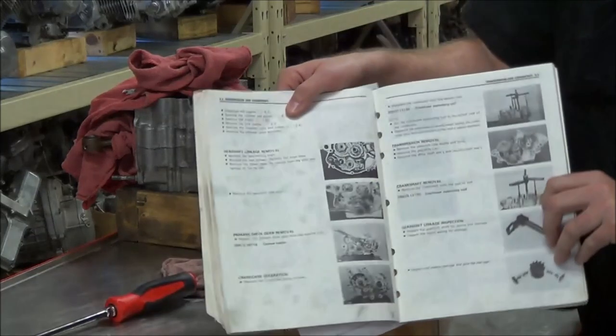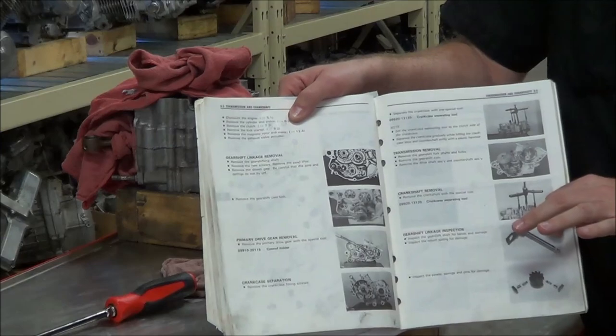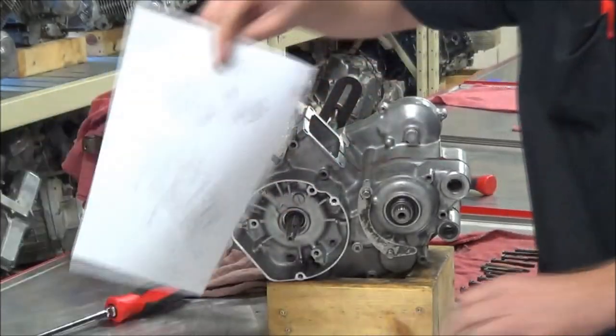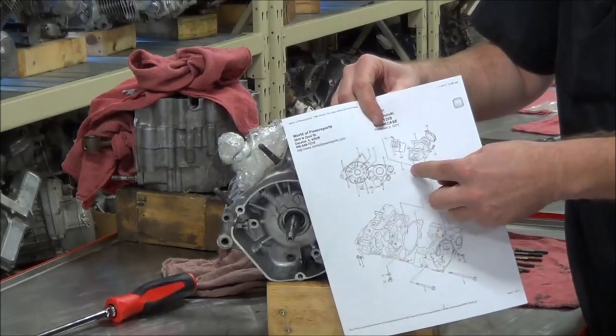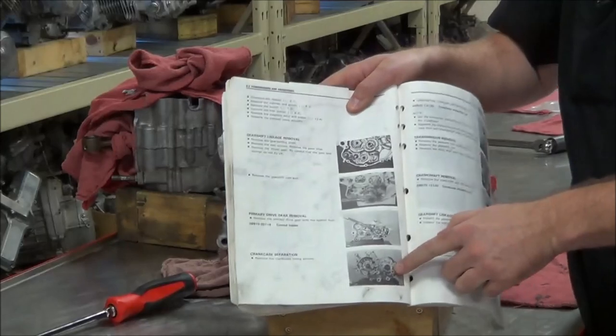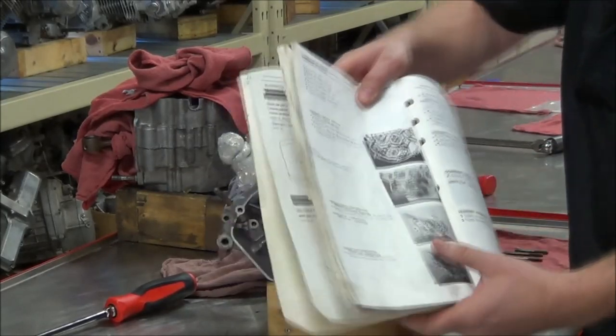What we're really doing is using a service manual to tell us how to do it when we're unsure. But what I believe is happening in class is we're not taking advantage of the actual pictures along with the print in the service manual. You'll see why in a second.